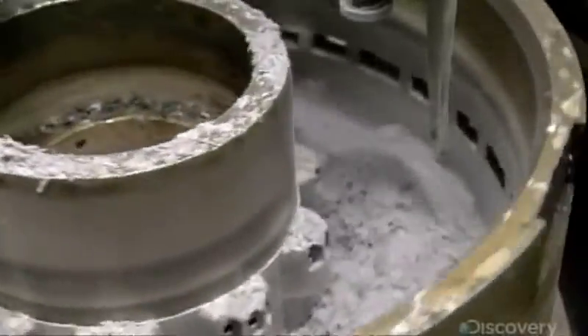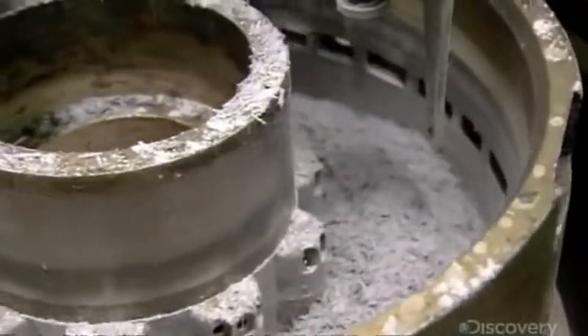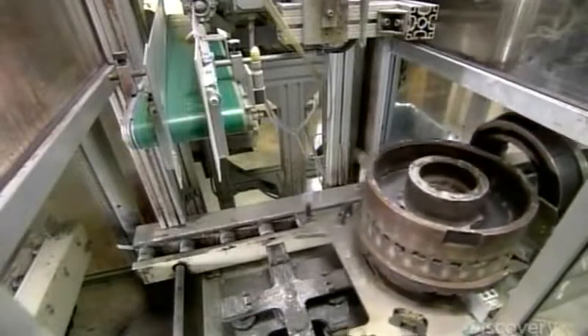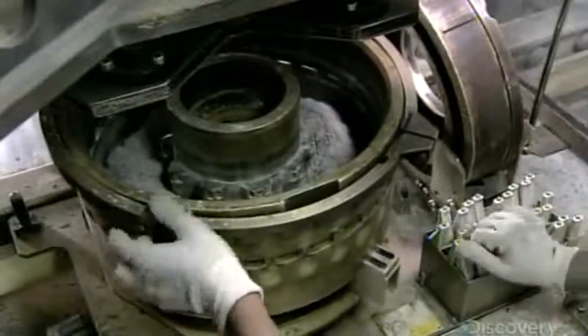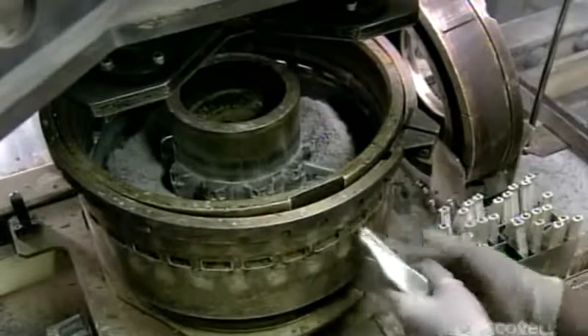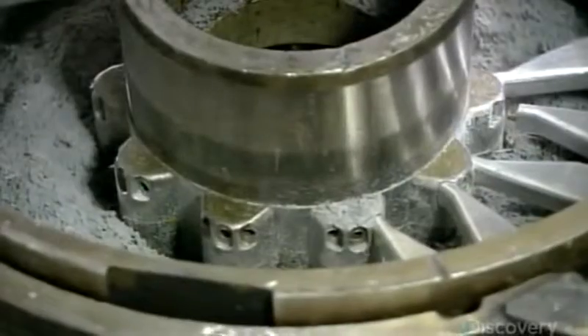The first filling station fills the mold cavity only halfway. Workers then fit a slotted belt around the mold and insert aluminum cores into the slots. These cores will form a ventilation channel in the disc ring to keep the disc from overheating.